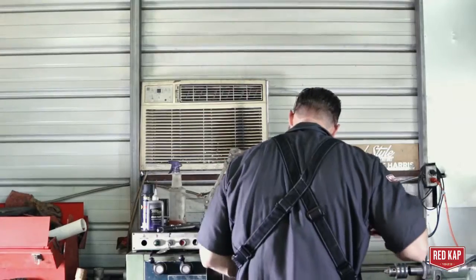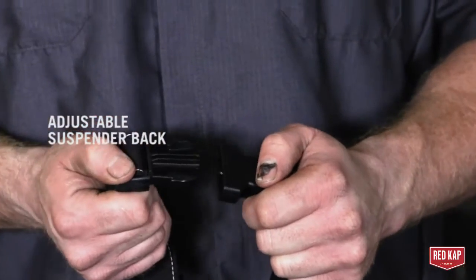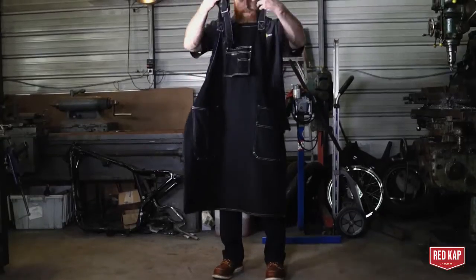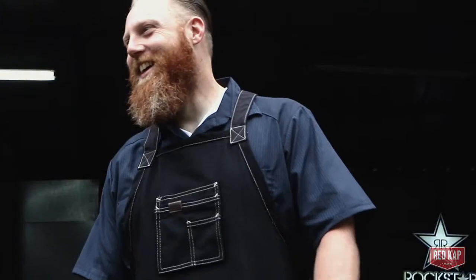With fabrication you end up in a lot of different positions, so the adjustability in the suspender back system works really well. The side release quick release buckles also work really well because you're always taking the apron on and off to do different things, and it's really handy.